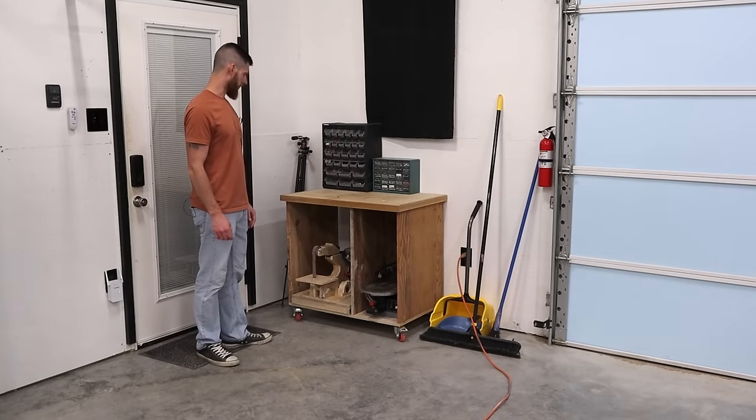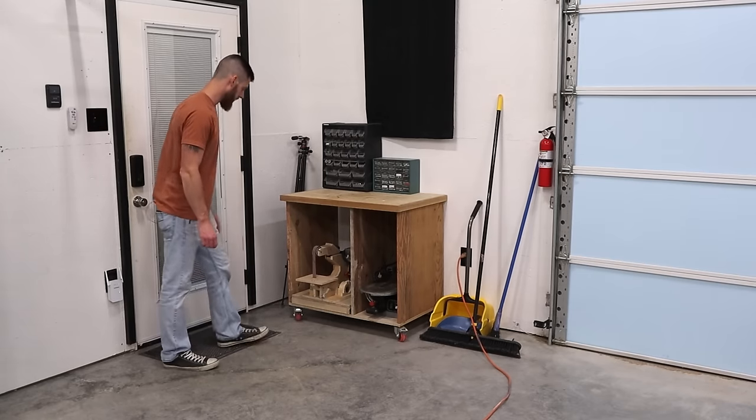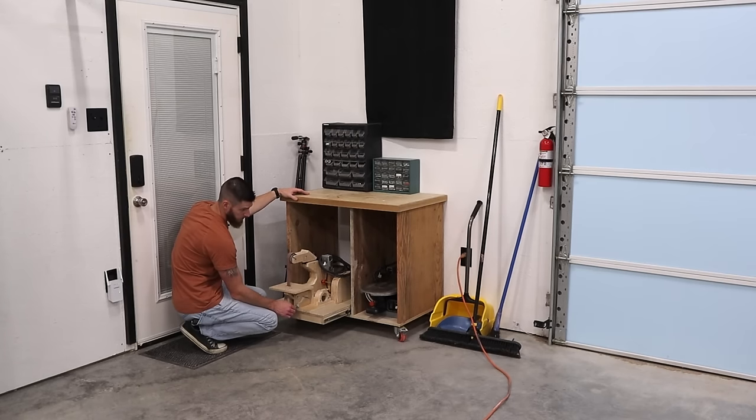Just some small parts storage, random nuts and bolts, things like that. This is a belt sander that I made from plans I bought online from Matthias. You can see him on YouTube — he has a full build video on it and he sells plans. It's a fun build and I actually use this thing a pretty good bit.